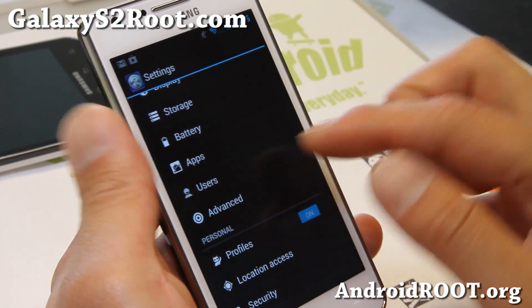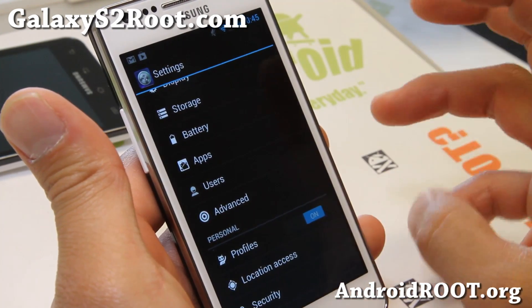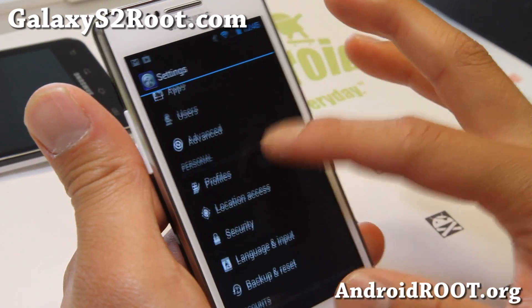It even has multi-user, but I don't actually recommend that one. I've used it and it's not complete, so I don't recommend the multi-user at this point.